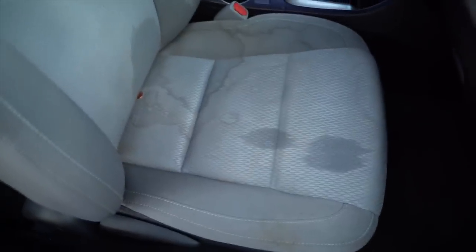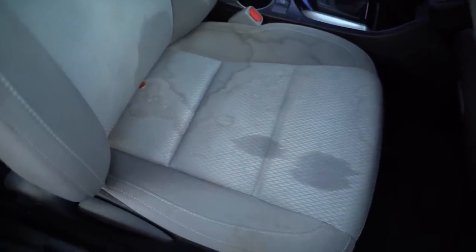In this video I'm going to show you the entire process on how we clean fabric material — that's going to be carpets, floor mats, and carpeting. In this specific video we're primarily focused on the seats, but you're going to apply the exact same process across mostly all fabric materials.